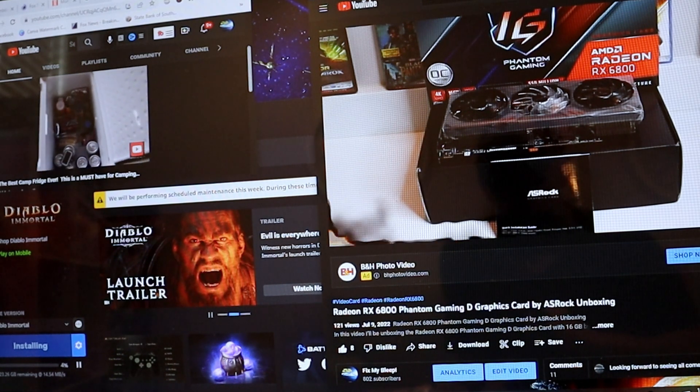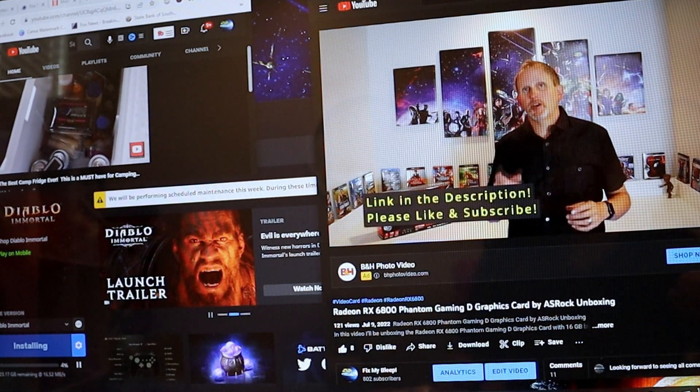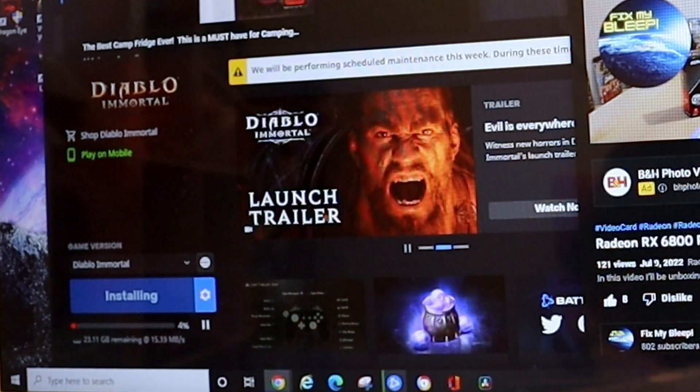Really not too bad. It's pulling down 15 to 16 megabits per second on the Diablo download right there. So really not too bad.